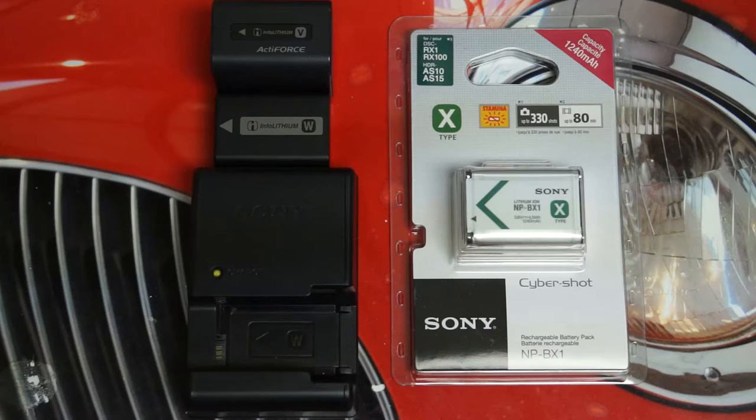Hey everybody, Ed here with the Digital Digest, and today I wanted to share a quick unboxing of the PureStone Dual Charger designed for Sony's NP-BX1 battery type.